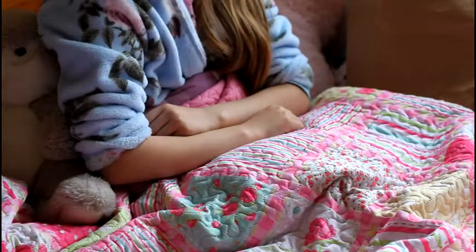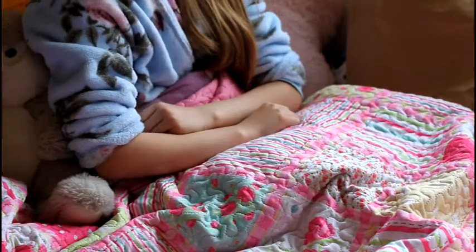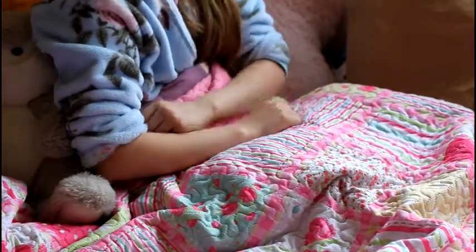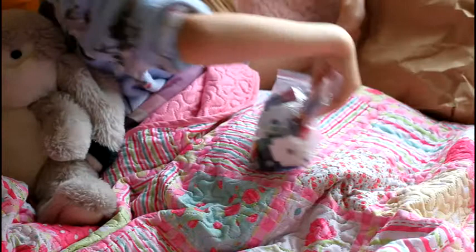Hey guys, it's me from Matilda's World, and in this video I'll be doing a small haul. I'm also a tiny bit sick. First, I have a bag and inside I have a bag full of pieces for